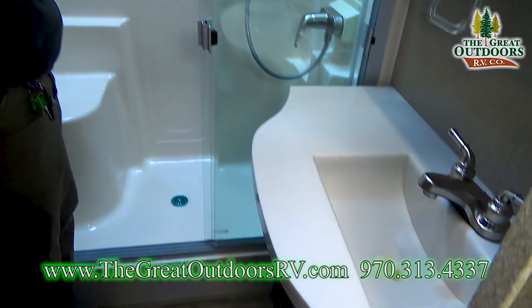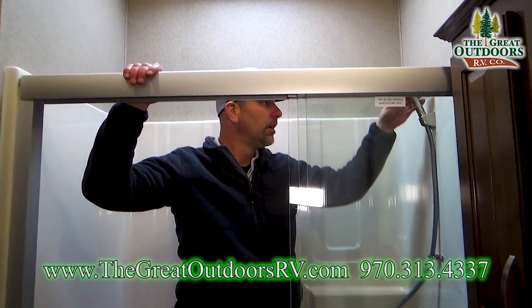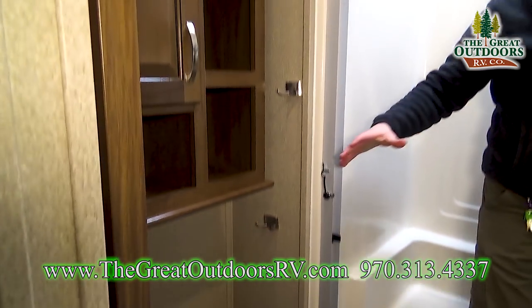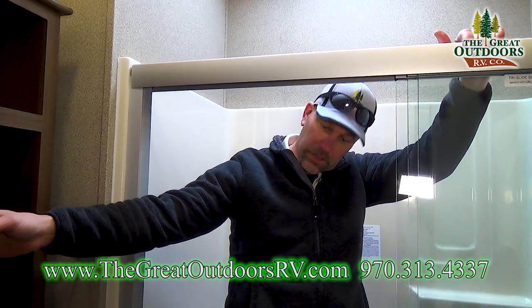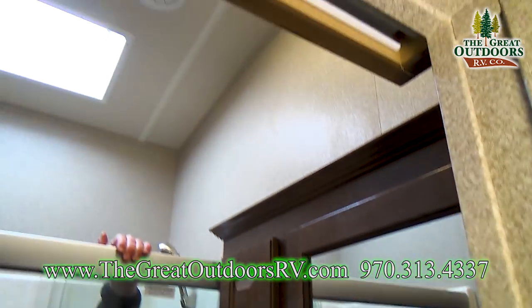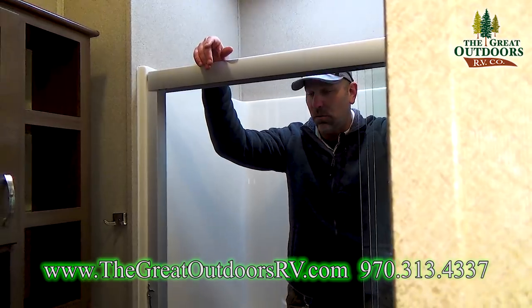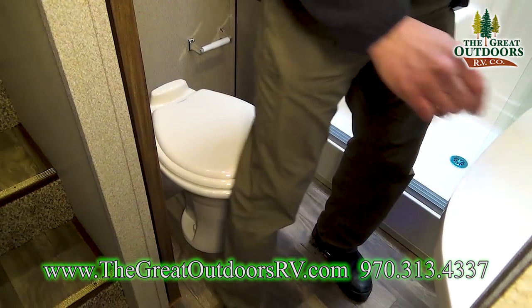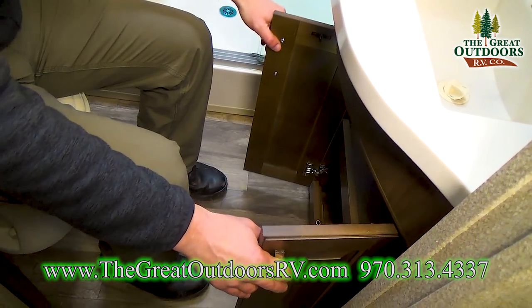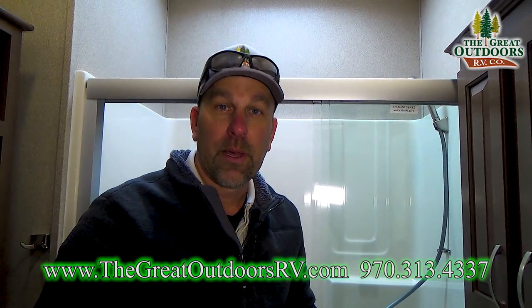The bathroom is very open and spacious — you almost have a residential shower in here. Being 6'2", you can see how much headroom there is, and the shower is that normal residential height. You've got a three-door enclosure, plenty of cabinet space for toiletries, a sink, medicine cabinet, and a MaxAir fan with a rain sensor that will close automatically when it detects rain. There's also a foot-flush Dometic toilet. Very spacious bathroom on this 37RTH.